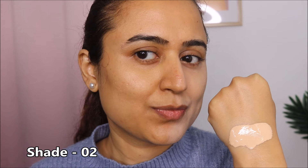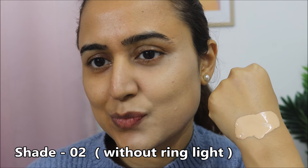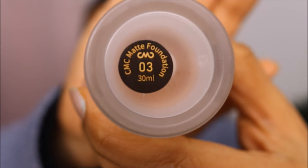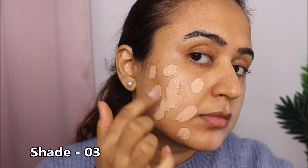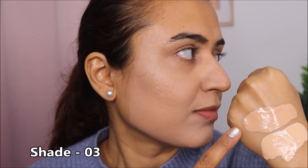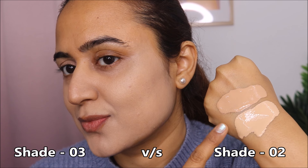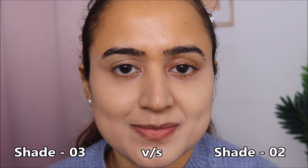I also have a neutral undertone, but this shade is light for me. Now I've switched off the ring light so you're seeing shade 02 in normal room light. Moving on to the next shade, 03 — it also has a neutral undertone. I'm applying it on the other half of my face so you can compare 02 and 03. Out of these two, 02 is lighter than 03, as you can also see from the hand swatch.